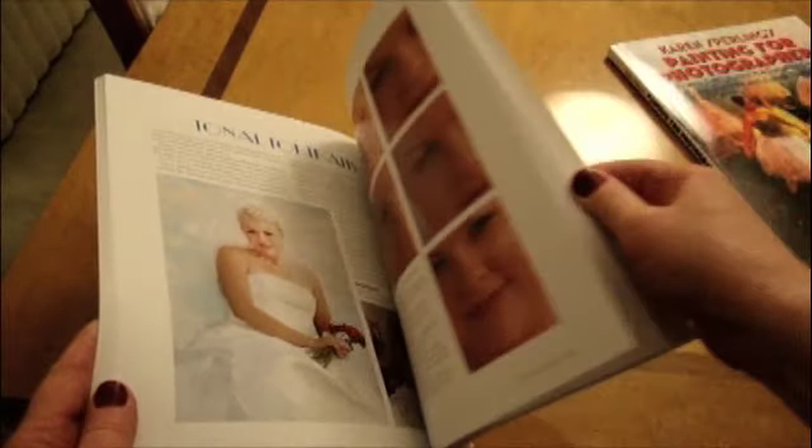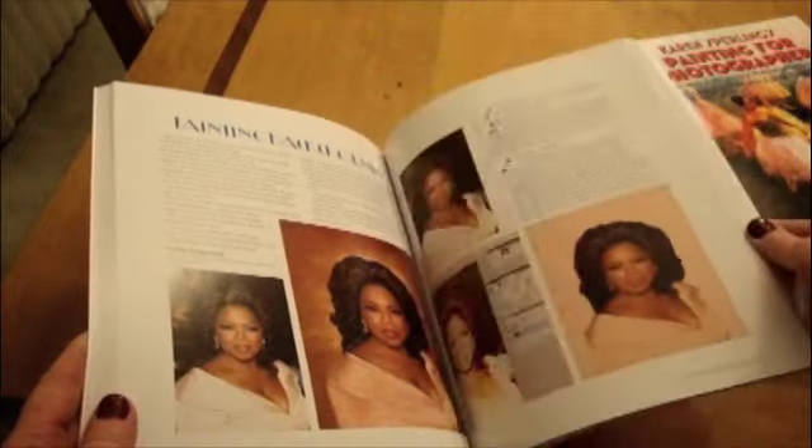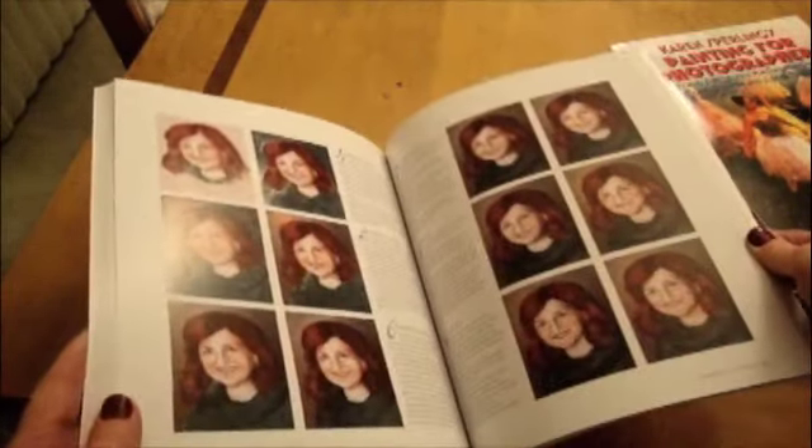Included are art lessons, software basics, and step-by-step instructions for painting portraits, landscapes, and pets in popular styles including oils, watercolors, and pastels.